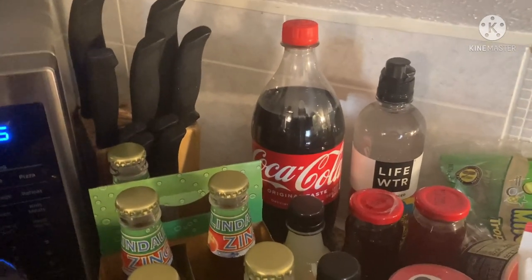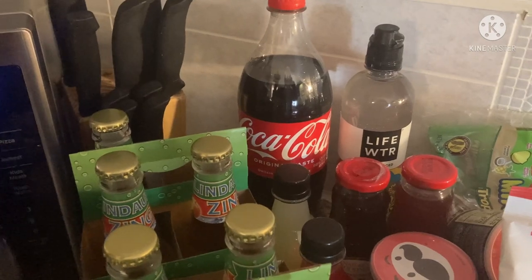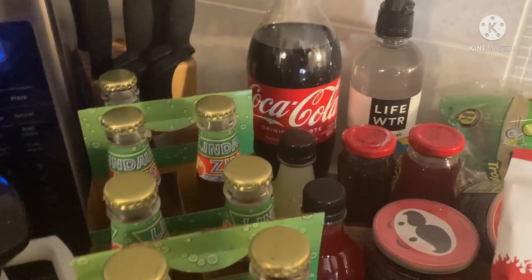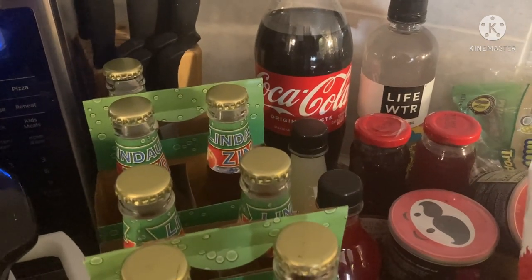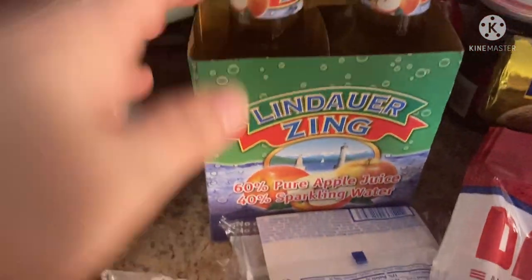Hello everyone, welcome back to my channel. I'm Donna Lee and right off the bat I'm going to say sorry for the light — it's crappy and I'm filming this with one hand. I figured I'd do a quick Dollar Tree haul and get this stuff put away, so why not turn on the camera and share with you guys. Let's just get right into it.